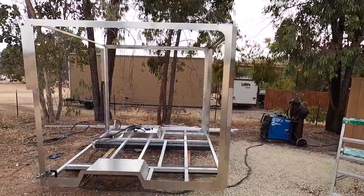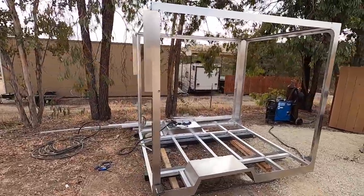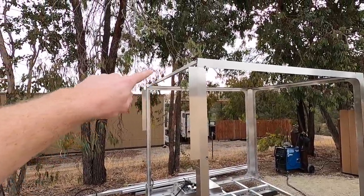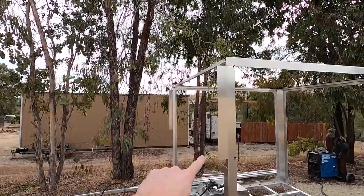All right, we've got a majority of our main skeleton tacked together, and now it's time to start on the cab over. I'm just going to come out, come down, and then back to here.